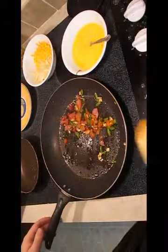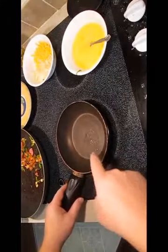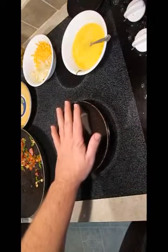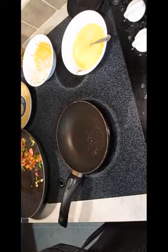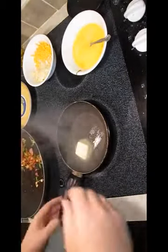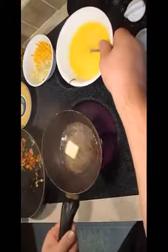Don't worry about salt and pepper on this because it's already in the bacon. The secret to this is a nice perfect-size omelet pan — see, it's no bigger than my hand. We're going to go with butter. It's really important that you use a non-stick pan; the butter will help with that and will flavor the omelet as well.